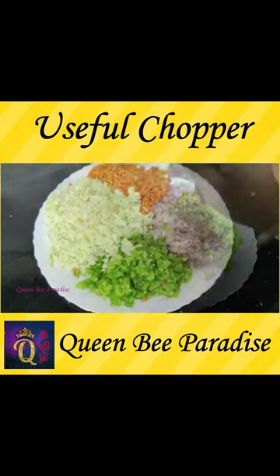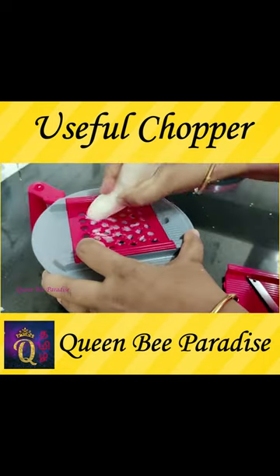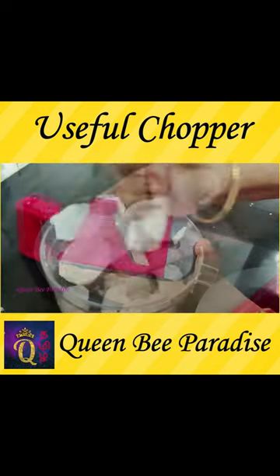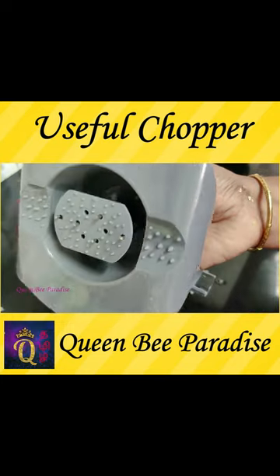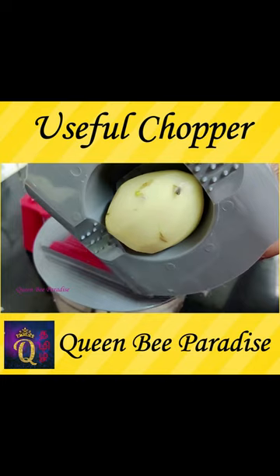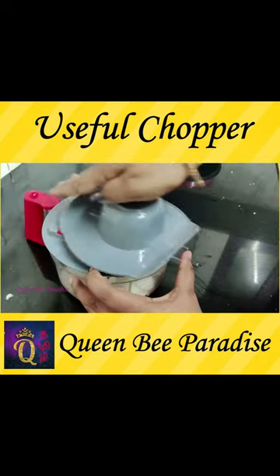We cut it on the side. This is a small piece of the knife. If you use a knife, you can use a cap. We use a small piece of the knife.